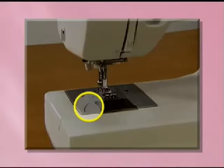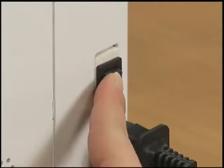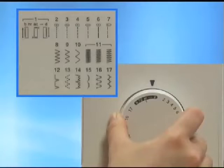For models equipped with a quick-set bobbin, you can begin sewing without pulling up the lower thread. Now let's start sewing! Turn the main power switch on. Set the pattern selection dial to straight stitch sewing.